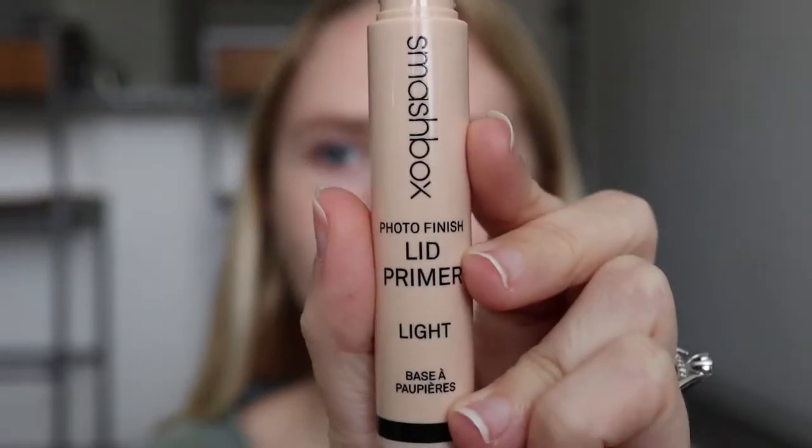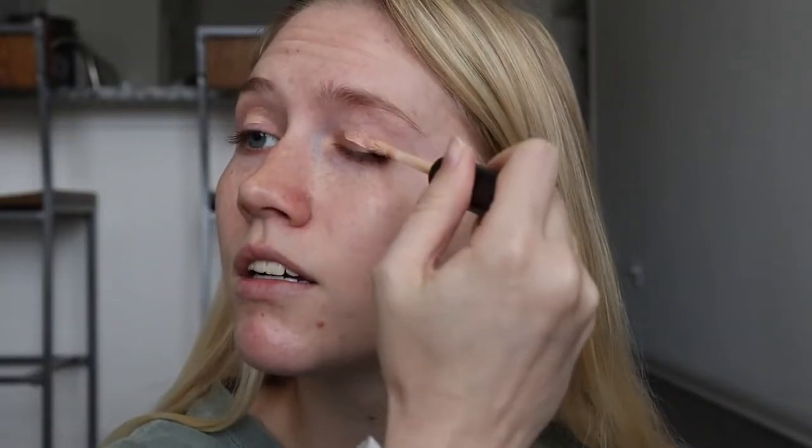So I zoomed you in. The first thing I'm going to do is prime my eyes using the Smashbox Photo Finish Lid Primer. I'm just going to apply this on my eyes. I figured I'd start with my eyes first because normally I don't start with my eyes and I later regret it when it comes to the edges right here — it ends up looking really crazy. The lids are primed. I always recommend using a lid primer if you're doing a more dramatic eye look so that way your shadows stay on all day.